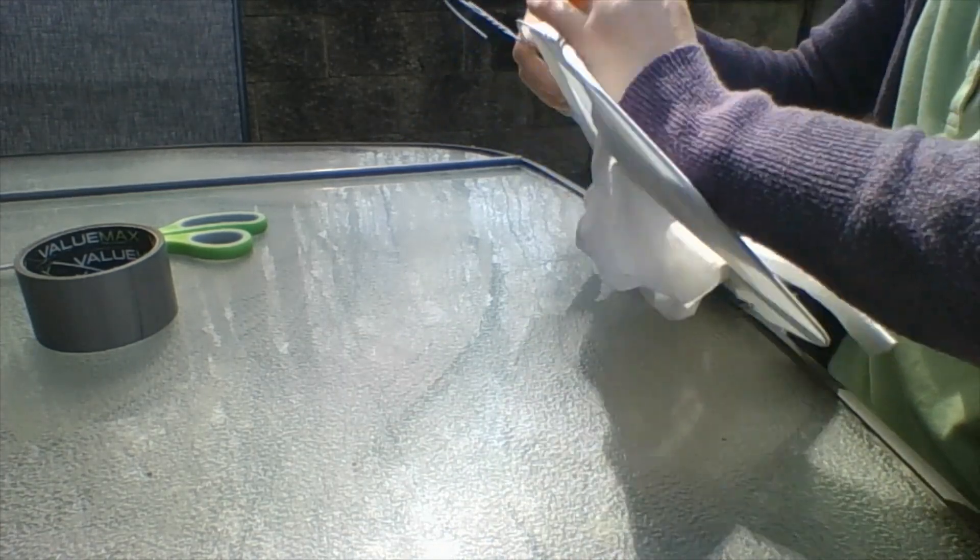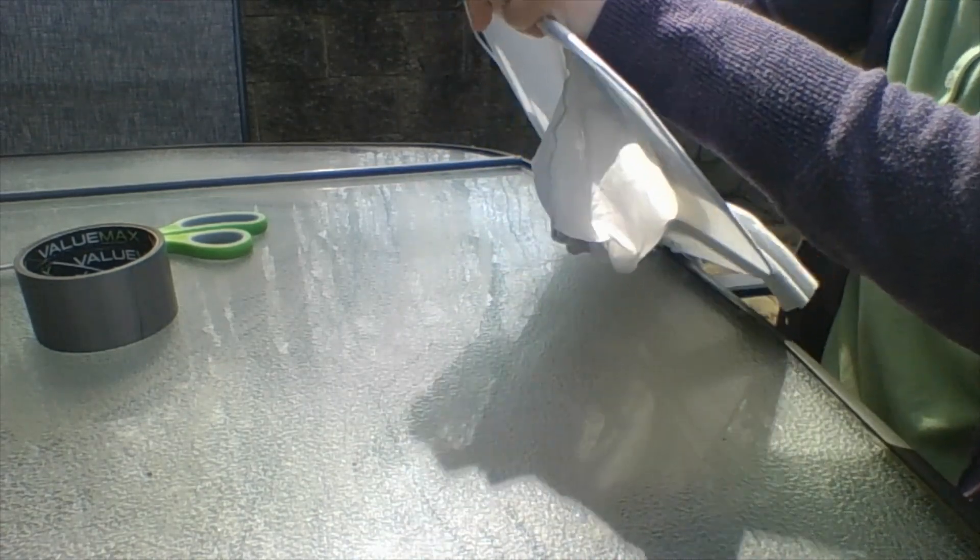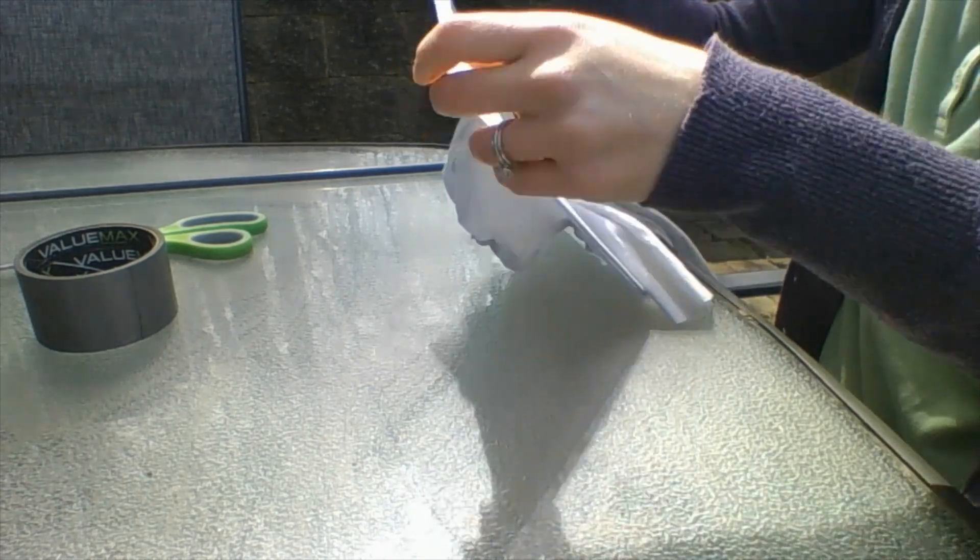You want the staples spaced fairly close together — not too far apart, otherwise the tights are going to curl and you won't have a good net.